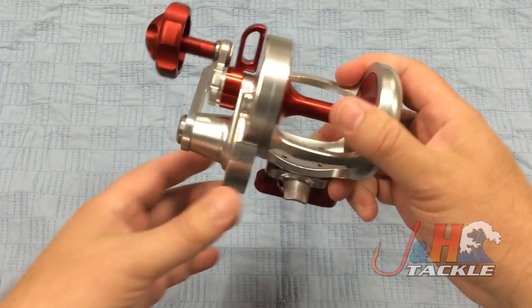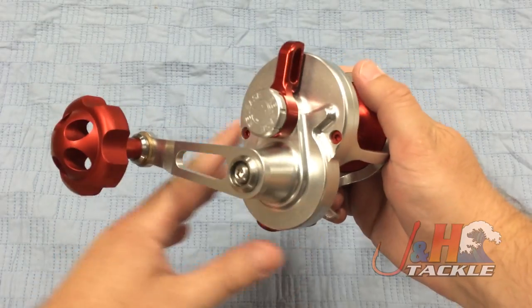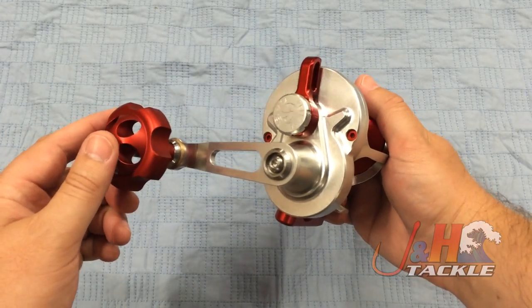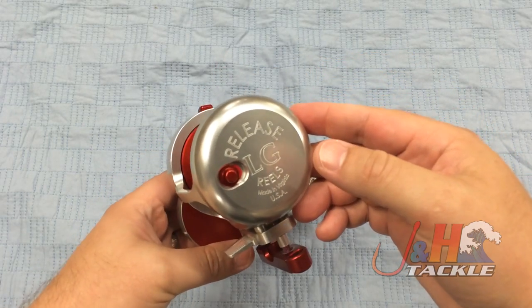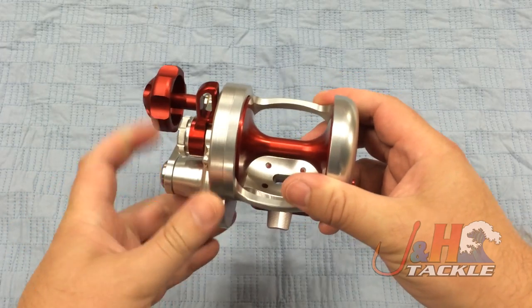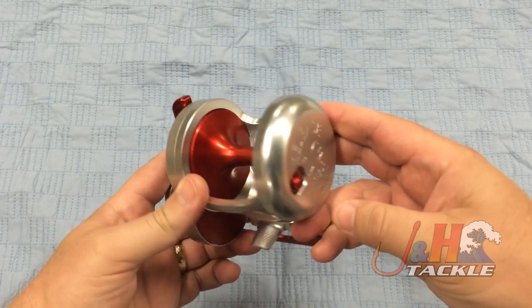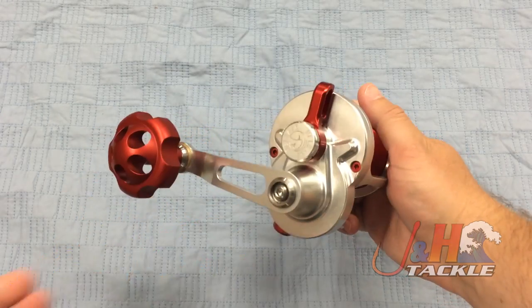Like I said, 40 pounds of drag. This gearbox, you can see, actually points towards you. Most gearboxes point away from you, and the technology behind it allows it to generate just a tremendous amount of torque. Big stainless steel gears in here, six ball bearings. The thing weighs just 22 ounces, and it's going to hold about 500 yards of 60-pound braid.